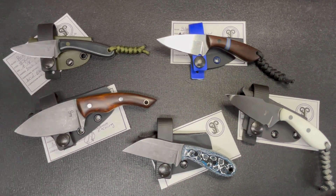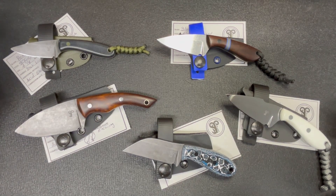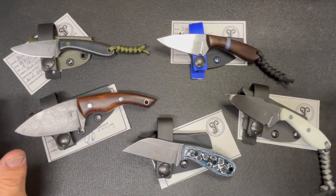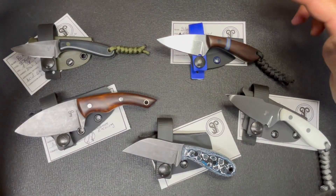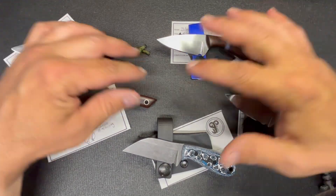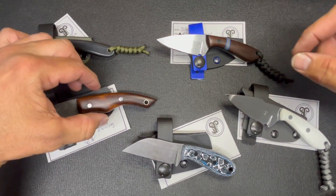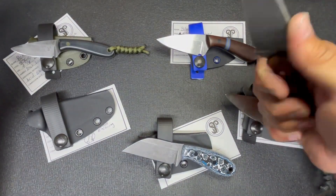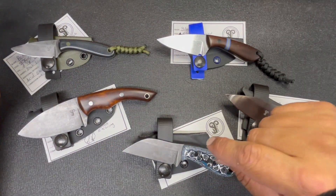Hey, what's going on guys, welcome back to Aries EDC. So the last time you guys saw all of these, I was working on sheaths. I finished all the sheaths — they're all done. I sharpened all of them, put lanyards on the three that I was going to put lanyards on. These three are all done, this one is all done. I'm not going to put a lanyard on this one because there's no point — I don't feel like it's a four-finger grip.